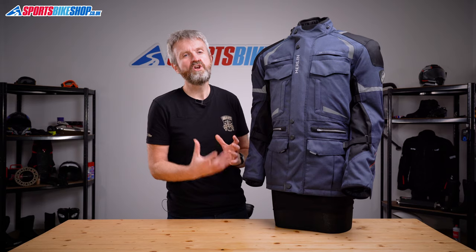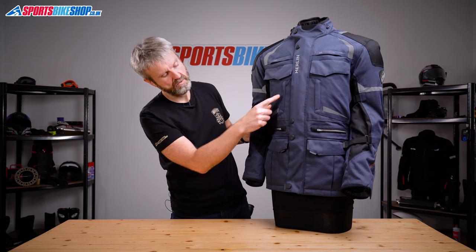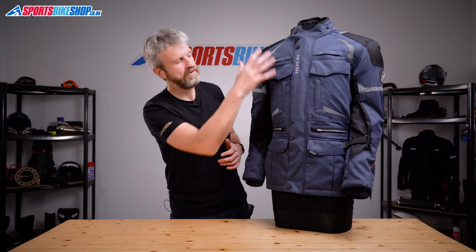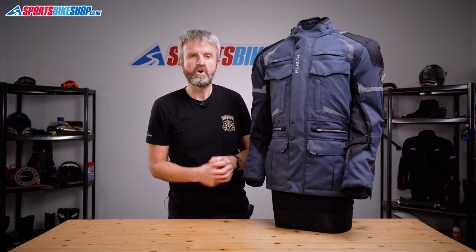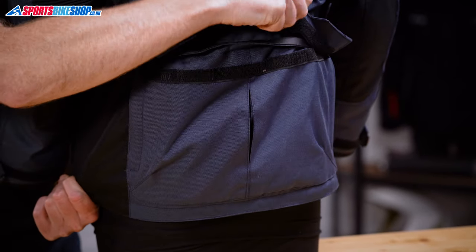Fans of pockets, if there are such things, will love this jacket as there are nine of them on the outside. You get one, two, three and four on this side of the main zip, and then it's the mirror image on the other side to give you another four, and then there's the pretty common pocket you'll find on a jacket like this, which sits at the lower back.